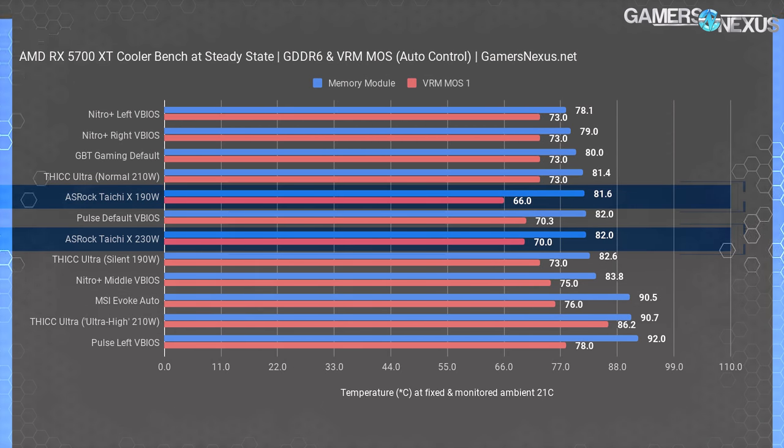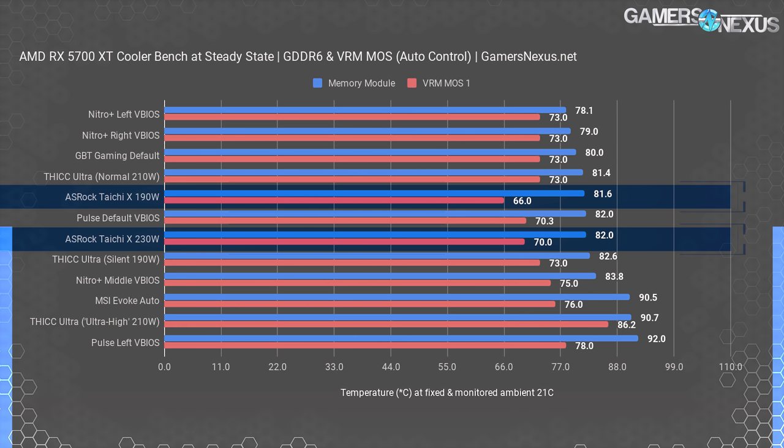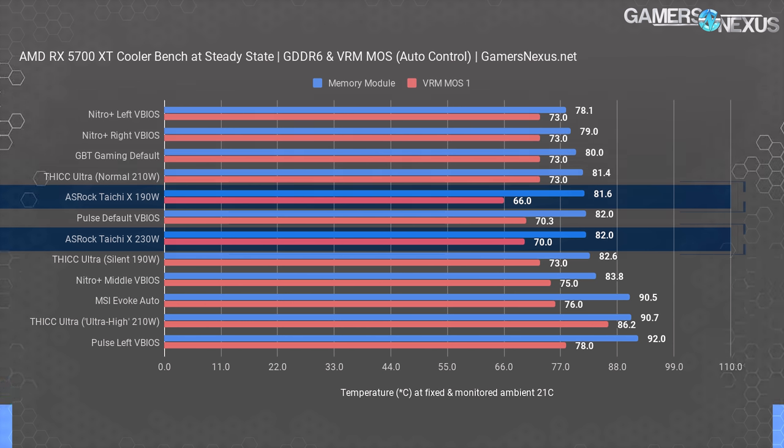Here's the comparative data for auto-operated G6 and VRM MOSFET temperatures. The Nitro Plus leads for GDDR6, with the Gigabyte Gaming OC's impressive G6 thermals carrying over from the 40 dBA charts. The Thicc at 210 watts is next thanks to its high fan RPM under auto, and the Taichi X at 190 watts follows. The Taichi manages superior VRM MOSFET thermals to everyone else, though at this performance level the metric has no practical implications. MOSFETs don't meaningfully change performance based on temperature until derating at 125–150 degrees Celsius. The G6 thermals are under control for everyone except the MSI Evoke, the Thicc Ultra with Ultra High VBIOS, and the Pulse with Silent VBIOS. The Taichi X at 230 watts does fine at 82 degrees.